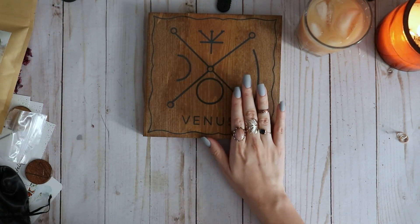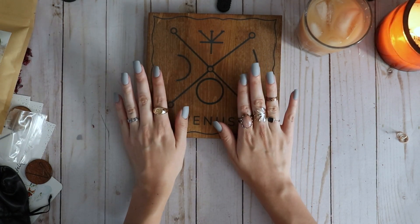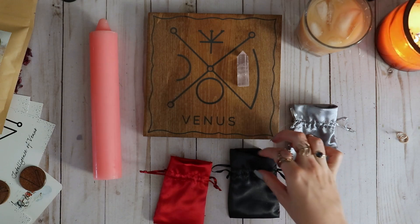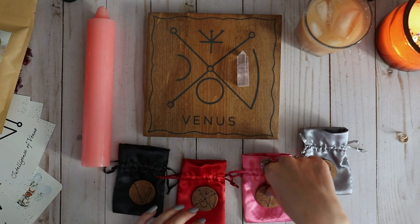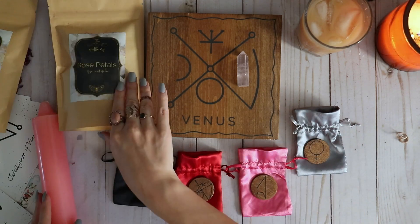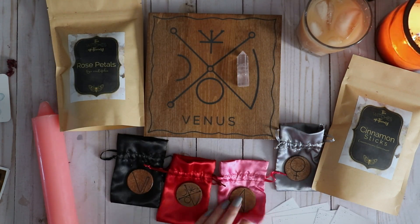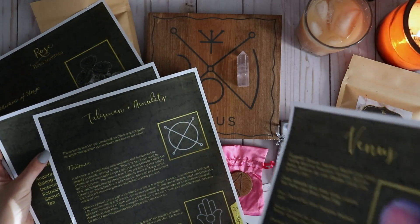First, this gorgeous altar board; a cute little rose quartz point; a wonderful pink tapered candle; all of these beautiful handmade wooden talismans for Venus and different sigils, along with each of these gorgeous silk charm bags; rose petals and a bag of cinnamon sticks; these wonderful little cards with Venus sigils on them; a Nine of Wands card from an unknown tarot deck; and all of these beautifully pre-printed grimoire pages.